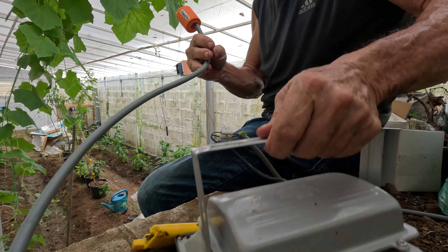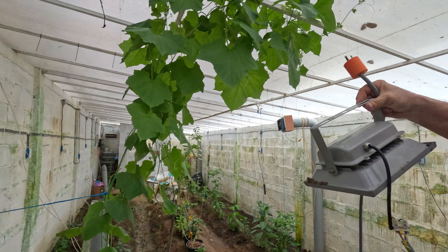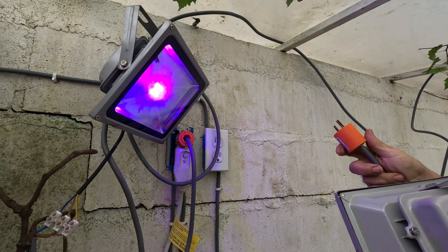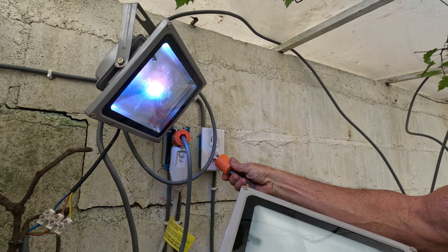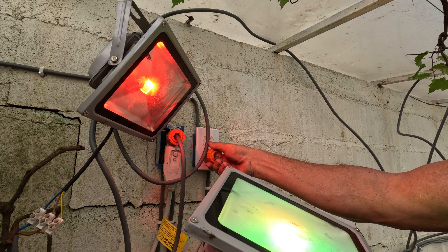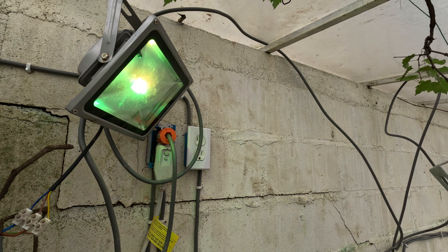We're going to make a tester light and hang it. It works just fine — we're going to hang it.